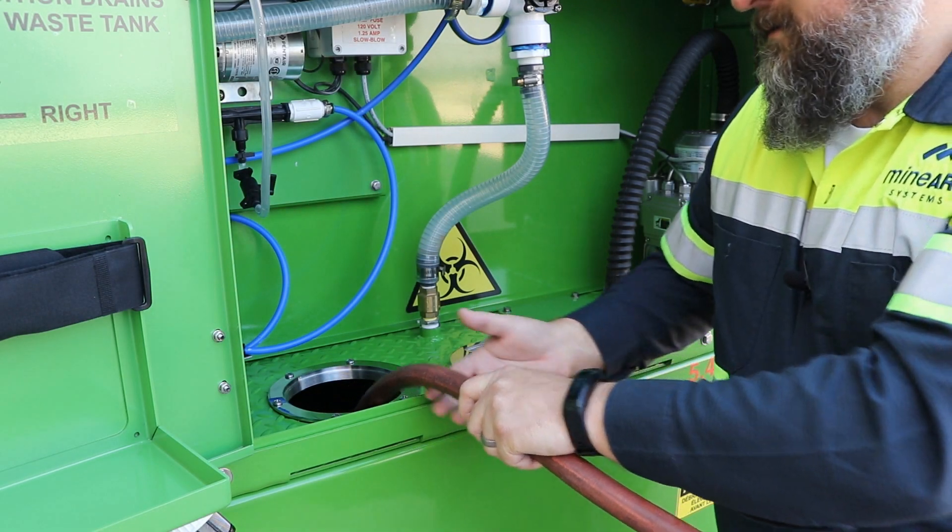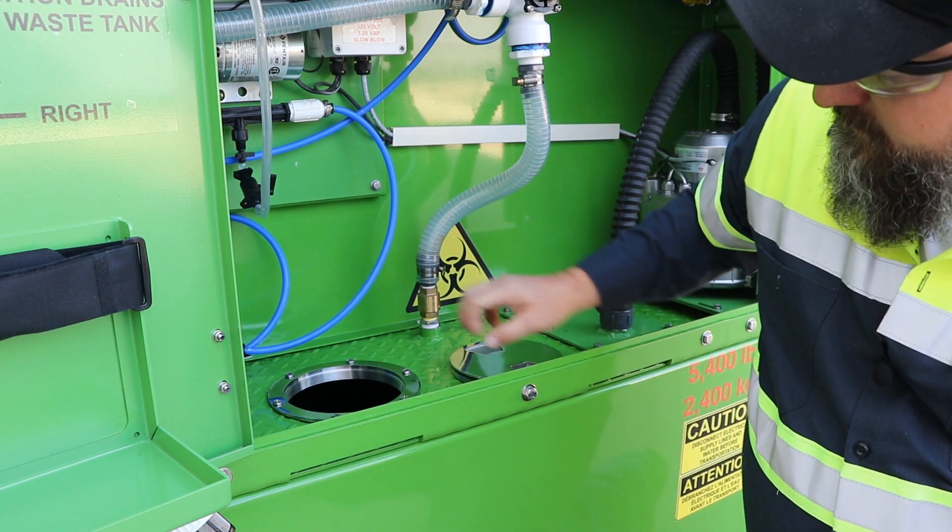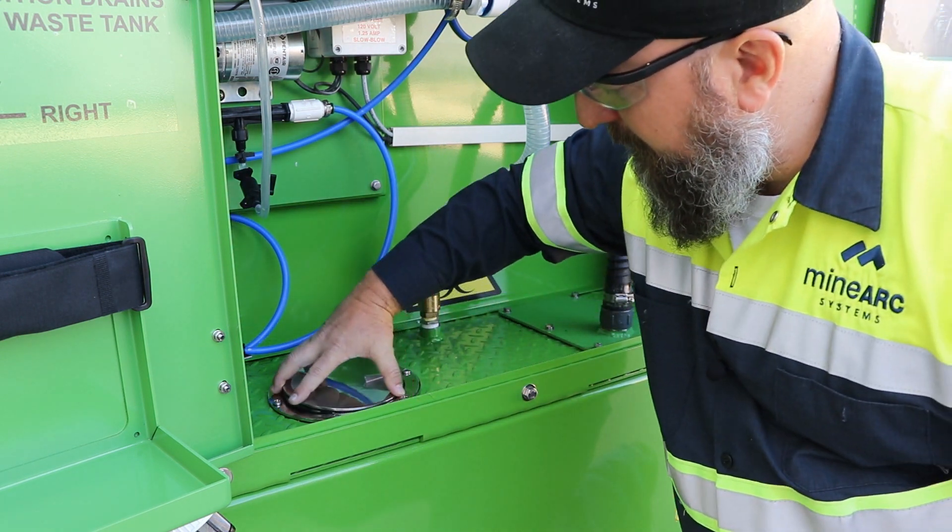Shut off the water, remove your filling hose, and reinstall the deck plate.